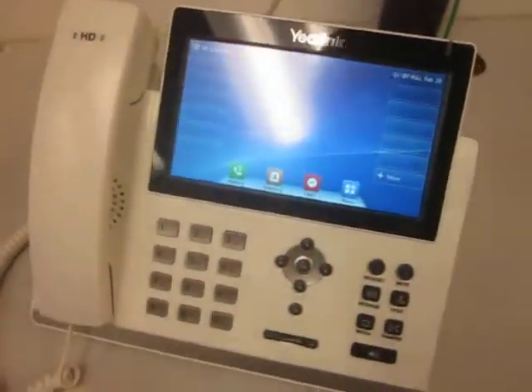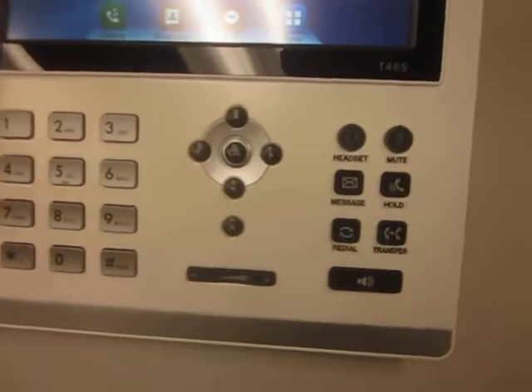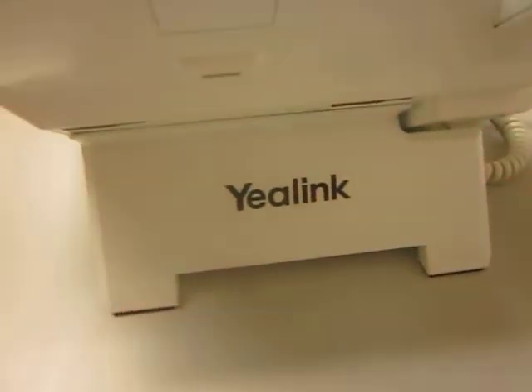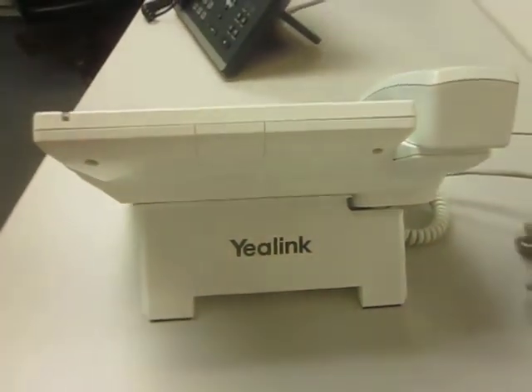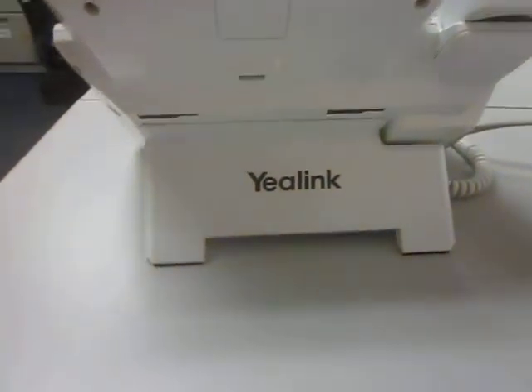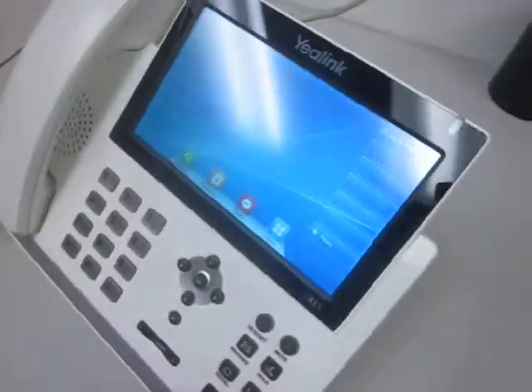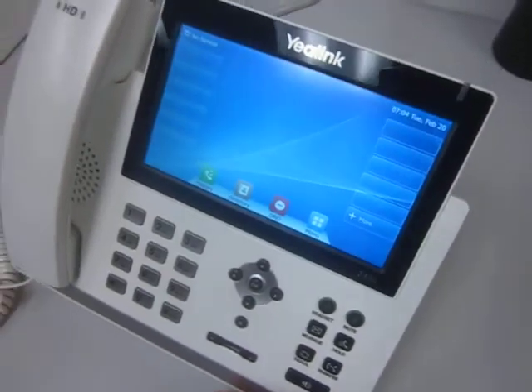On this particular phone we also labeled the buttons, and on the back returned it with a Yealink logo on the back as well. So this was completely professionally taken apart, prepped, and painted in the white color.